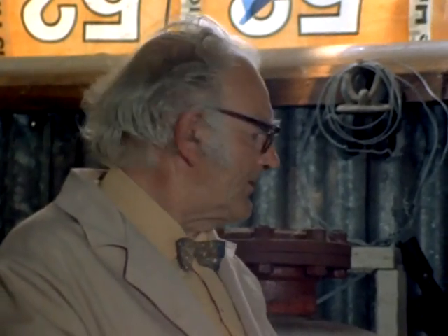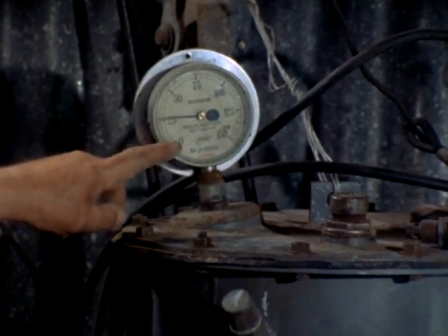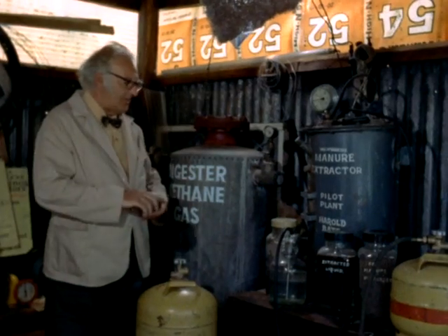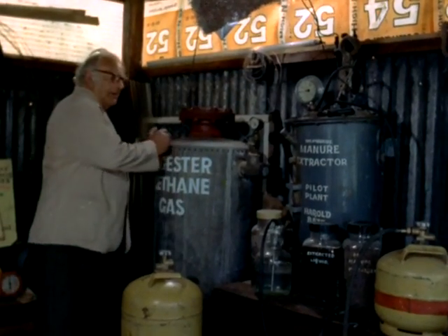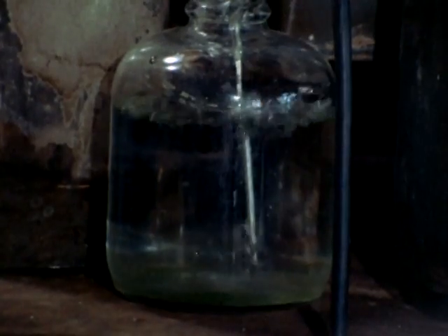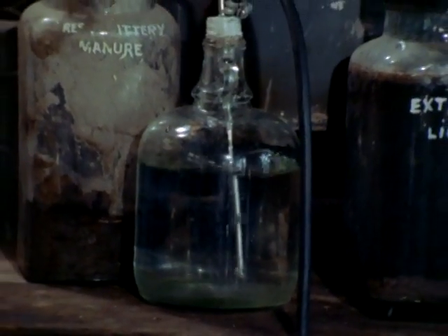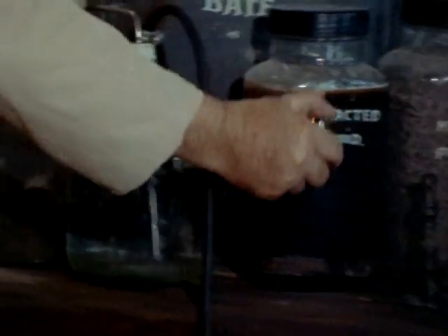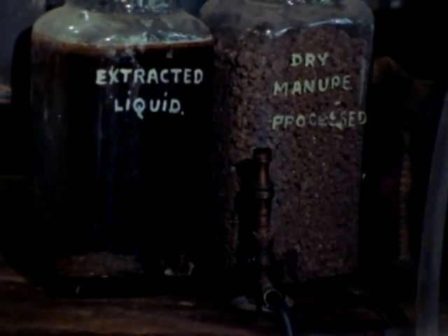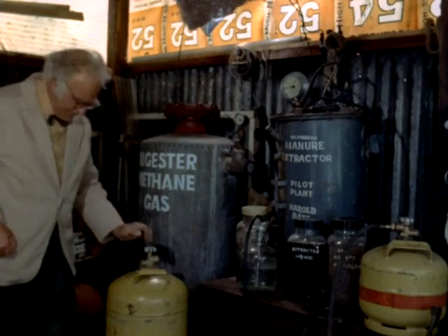After about a week at 70 degrees Fahrenheit, the gas begins to come off. It's producing 25 pounds per square inch pressure of gas. And to make sure it is producing gas, I light up the Bunsen burner. The gas is going through water, you see — this is just to clear any residue from the manure. And there's the gas being produced.